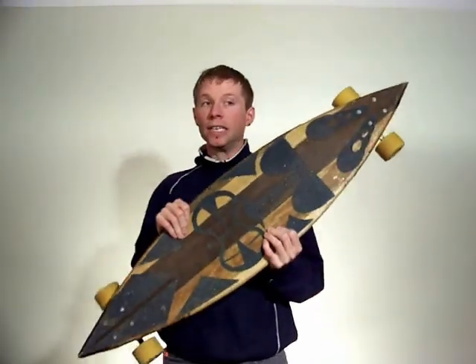Plus, longboards are roughly the same size and shape as tiki masks. Another interesting thing I saw was that some companies were printing their graphics on the top of the boards underneath clear grip tape so you could see them while you're riding. These neat ideas got the gears turning in my head and so I made this — the tiki board.